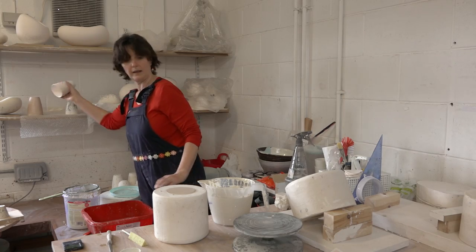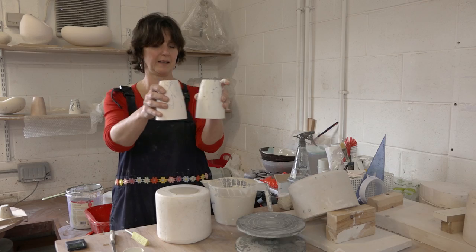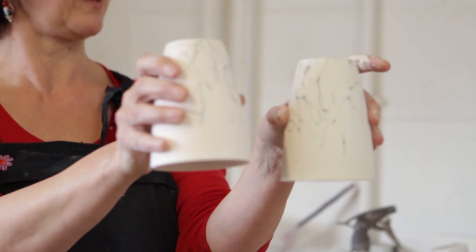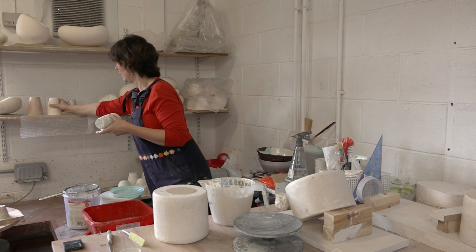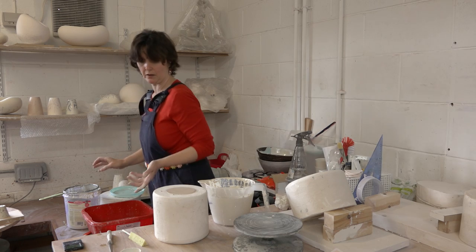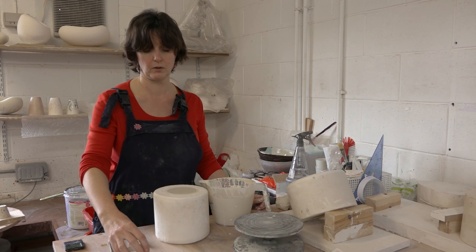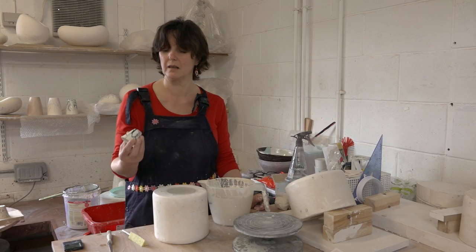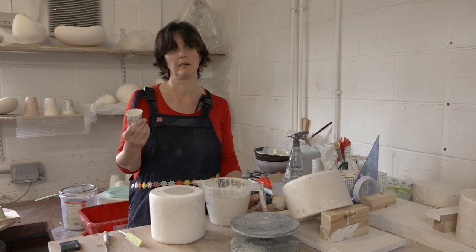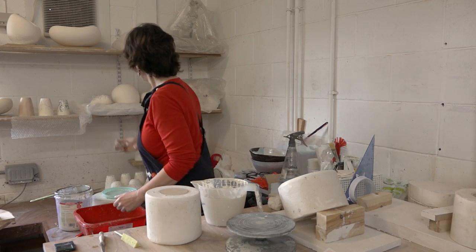After the bisque fire I take it out and glaze it with a transparent glaze. This is a bisque fired pot — you can see it's slightly pinker than the raw clay, and much lighter because all the water has gone. I spray the transparent glaze on, make sure the bottoms are very clean so they don't stick to the kiln shelf, and fire them back to 1260 degrees C. That's about the right temperature for porcelain — lower than that and you don't get the nice luminous qualities.